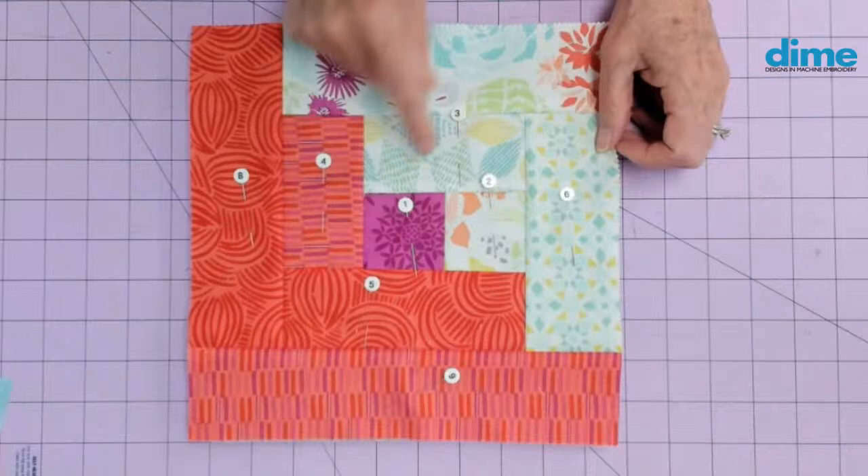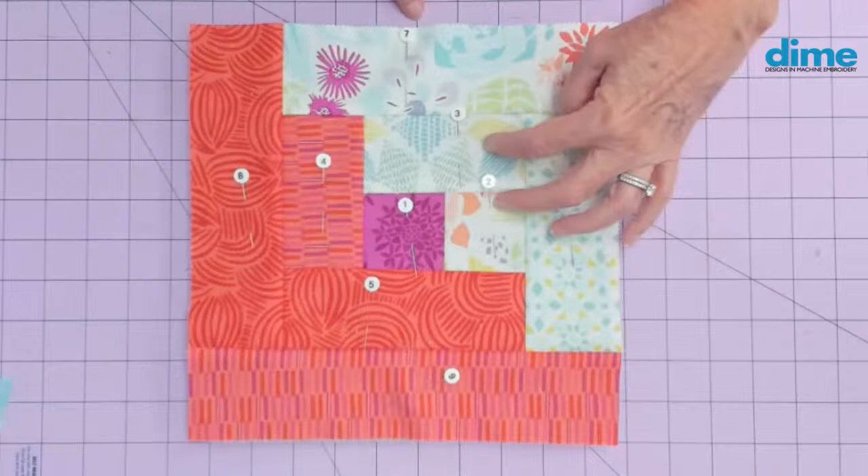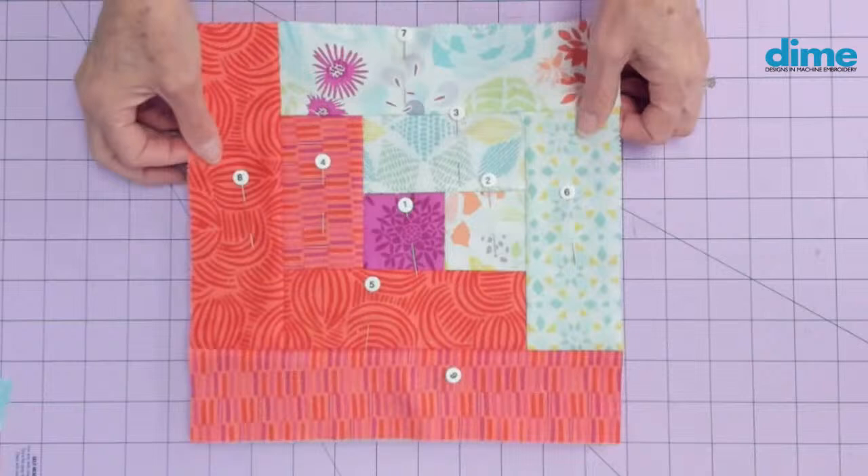Once you start with your center, every time you add a fabric you're going to add two lights, two darks, two lights, and finish with two darks. So it can get a little confusing. I always suggest making a sample block and numbering it — whether you have the pins or not, just use little tabs of paper — so that you know what your process is.